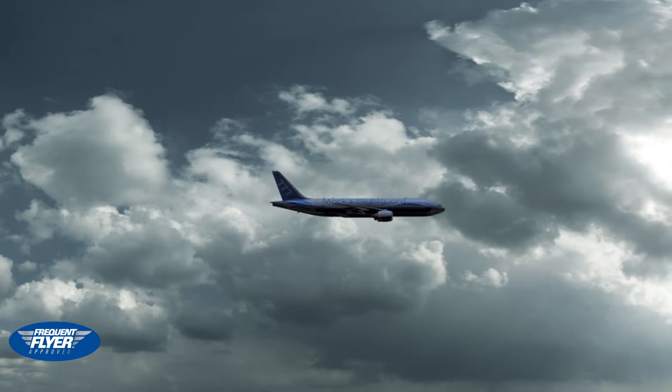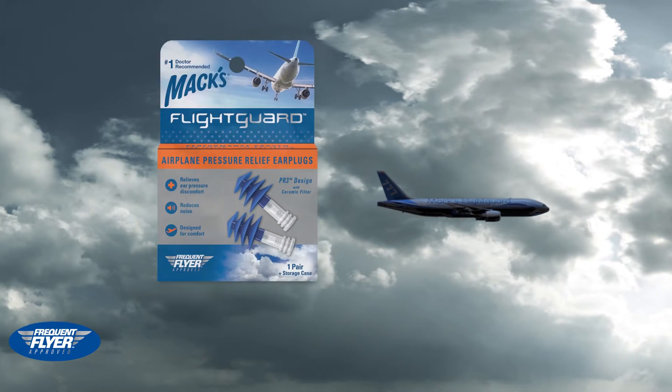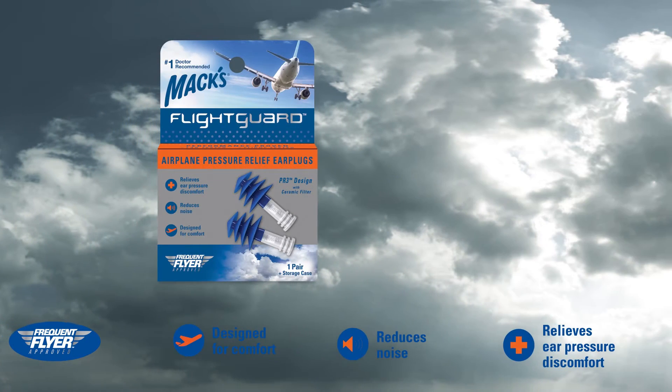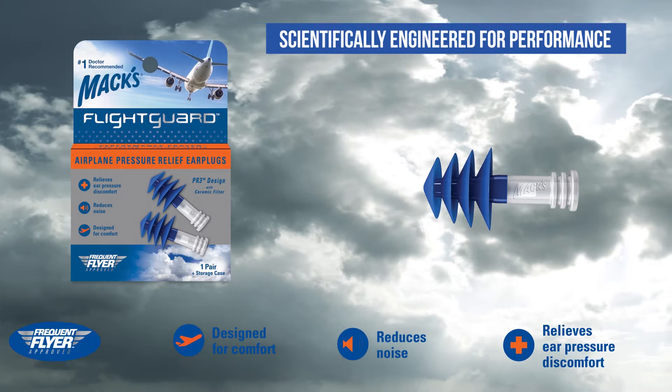Do you suffer from ear pressure, pain, or discomfort as a result of flying on airplanes? FlightGuard's PR3 design is scientifically engineered for performance. Pressure chamber tested,